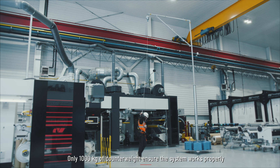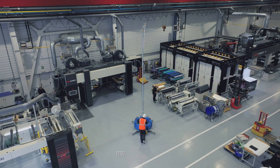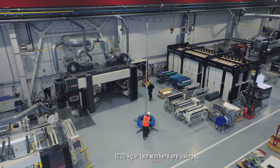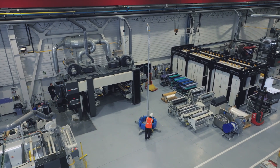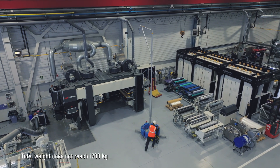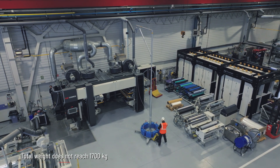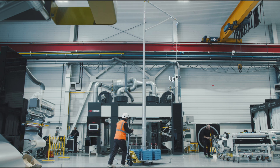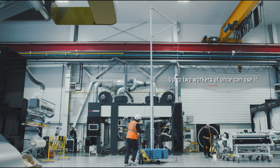Only 1,000 kg of counterweight are needed to ensure the system works properly, or 1,200 kg if two workers are using it. The Flexbow is also transportable and easy to install. The total weight of the assembly does not reach 1,700 kg, and it can be moved on a flat surface using a pallet truck. Up to two workers at once can use it.